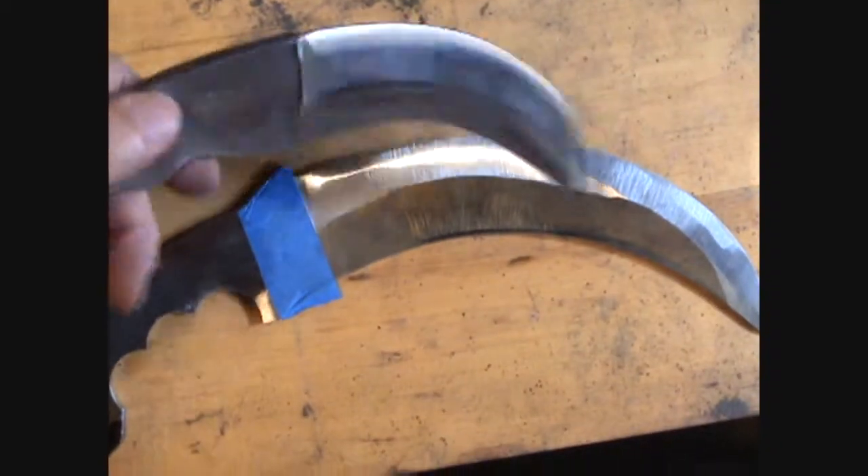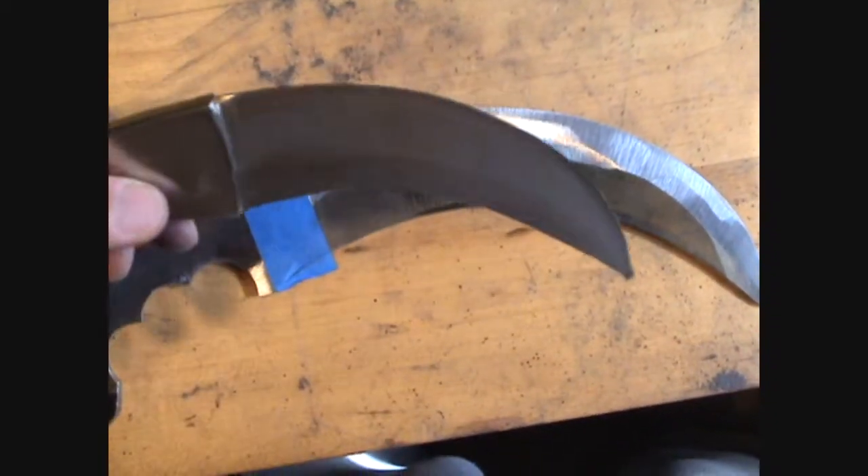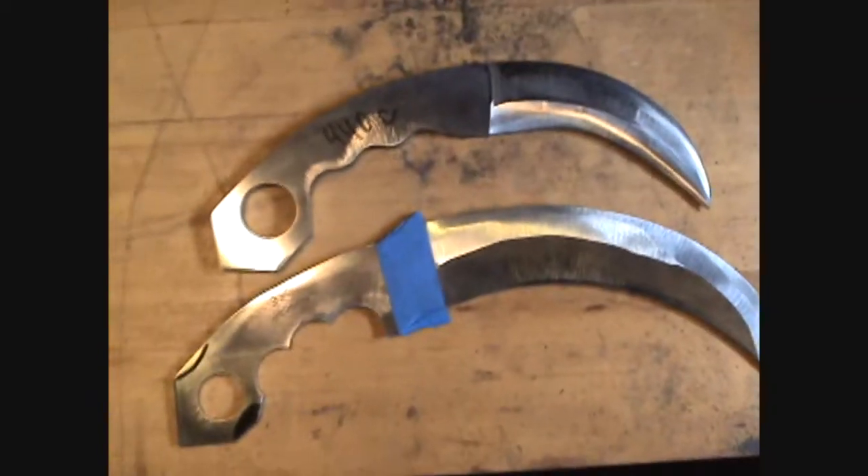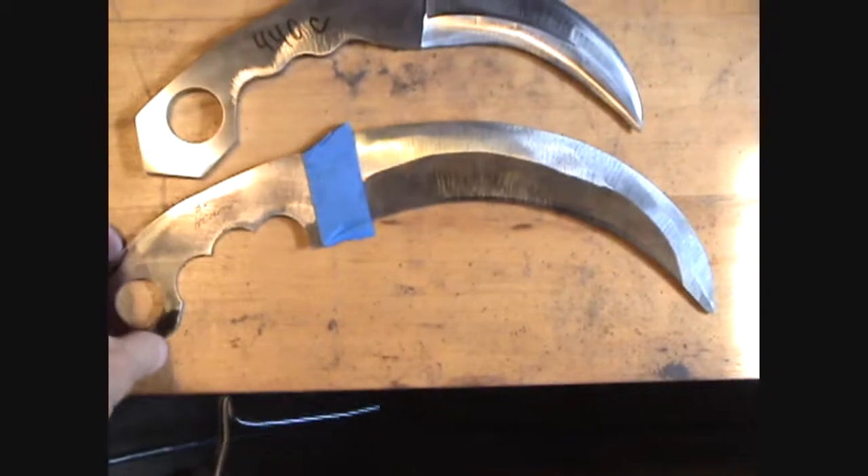It'll be double-bladed, double-edged. It's kind of nice. So that's my karambit. Sorry for shaking the knife — the camera.